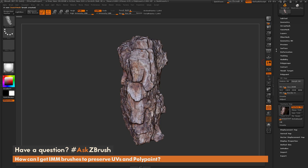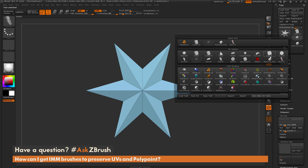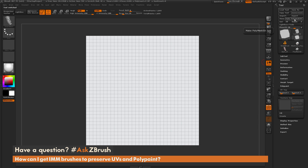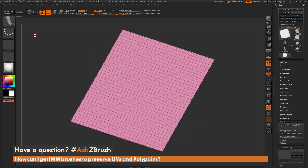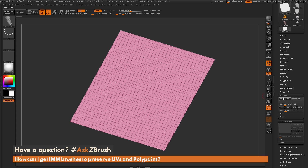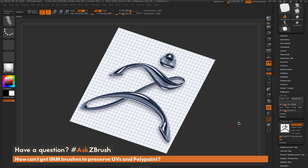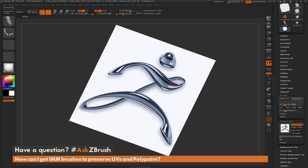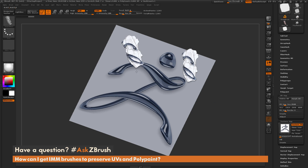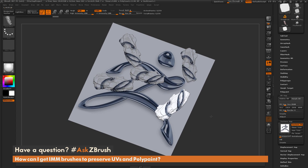Now that I have the insert mesh brush created, let's select a model to apply this to. I'm going to come to the tool palette, select the plain 3D object, and make it into a poly mesh 3D. To preserve the UVs stored in an insert mesh when you drag it out onto a new mesh, you just need to make sure that your new mesh also has UVs. This plain 3D object already has a set of UVs on it, so if I select a texture map like the ZBrush logo and draw out the insert mesh, you'll notice it's retaining the UVs that it originally had.